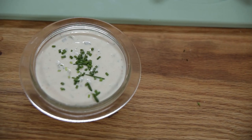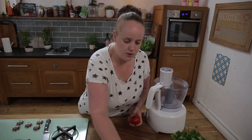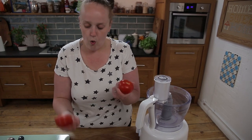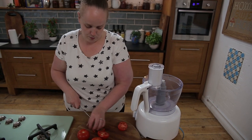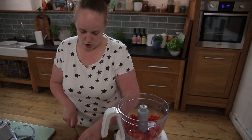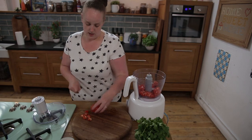Now for dip number two, it's a tomato salsa. I've got some tomatoes — I'm just going to take the stalks off. We don't want any green or orange bits; we want them all red but still firm. For this recipe I am using a food processor. Once this machine goes on, we are going to chop the life out of these poor little tomatoes and they won't really know what's hit them.